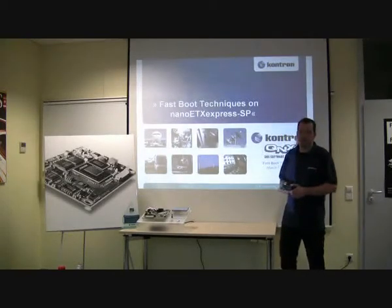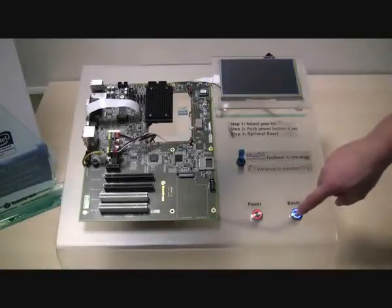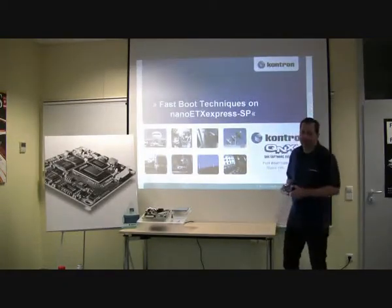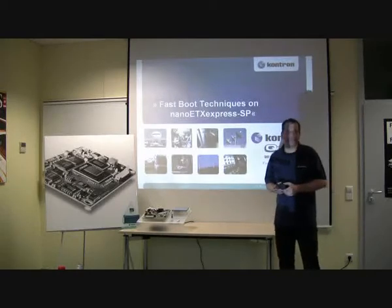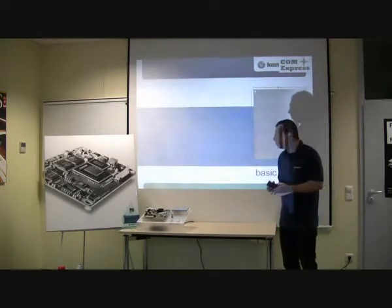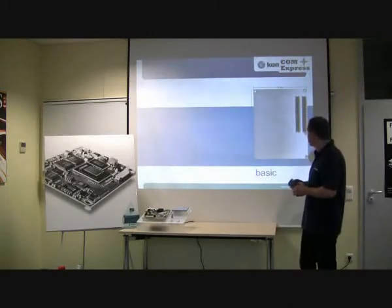The boot time is below one second. I will show you this. I just pressed reset and it boots up in one second. The hardware used here is a ComExpress module.